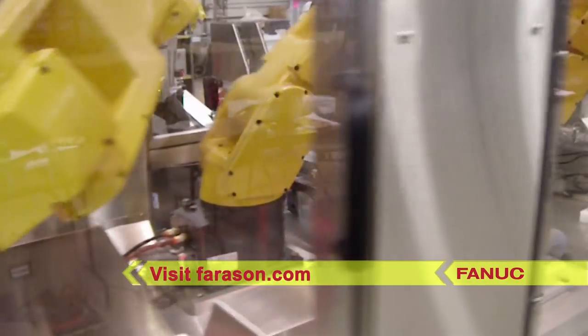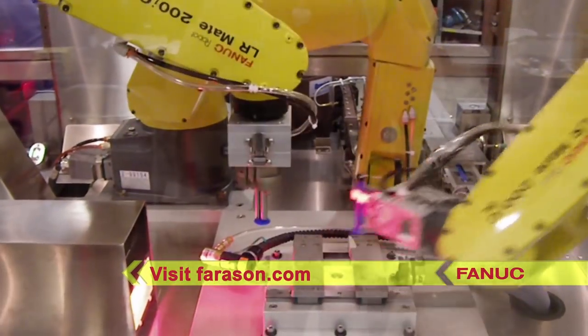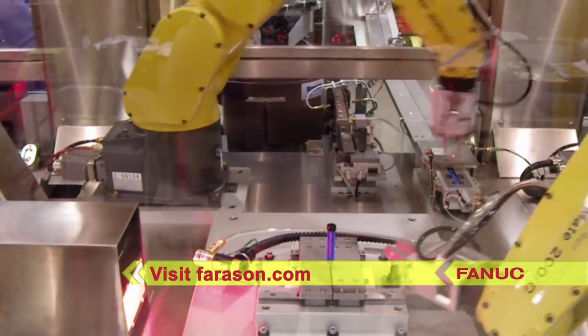For this and more from FANUC America authorized system integrator Ferrison Corporation, please visit ferrison.com.